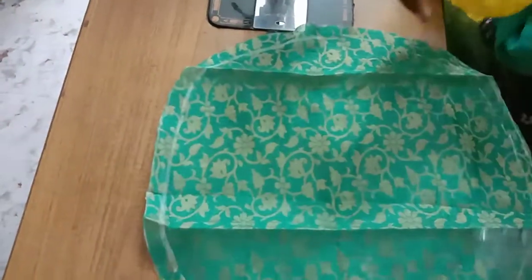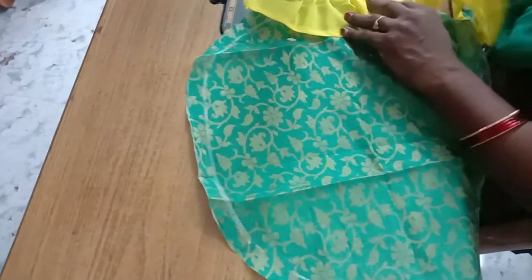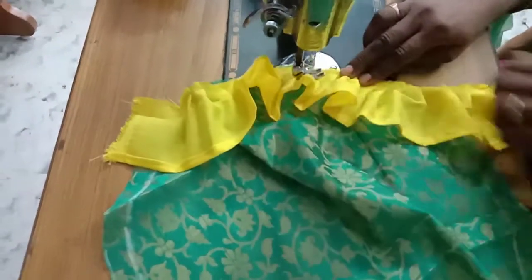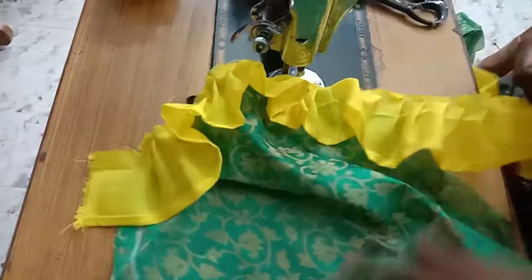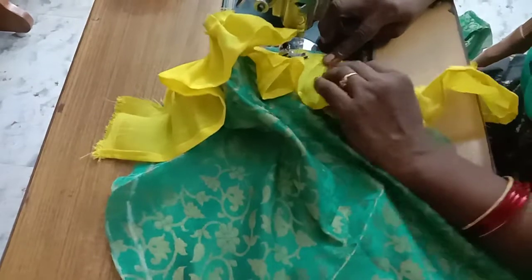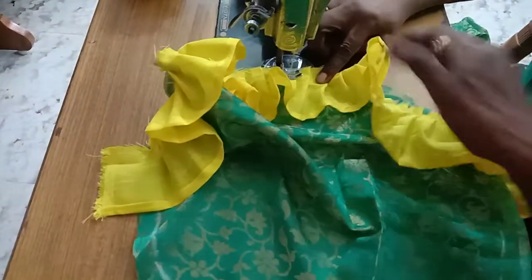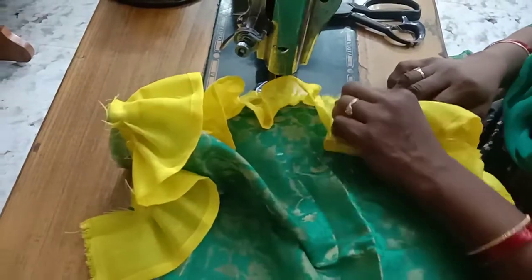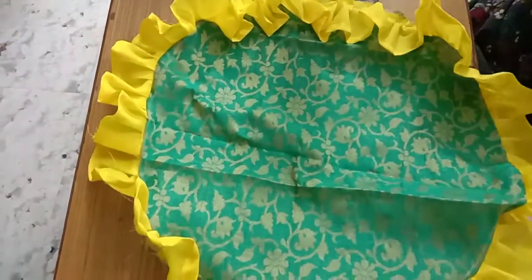We will use the knife to cut it. Take the cut piece and put it in a bowl.